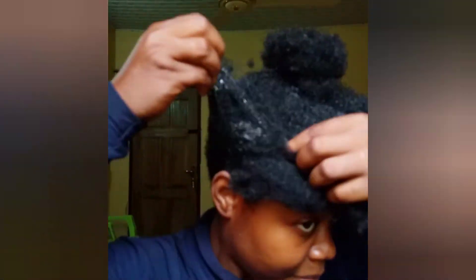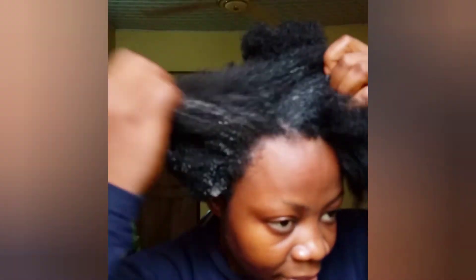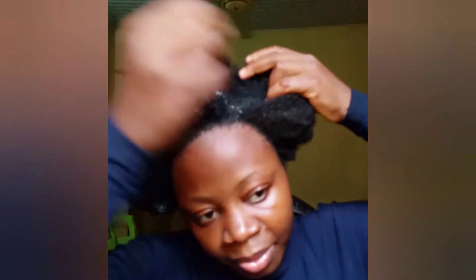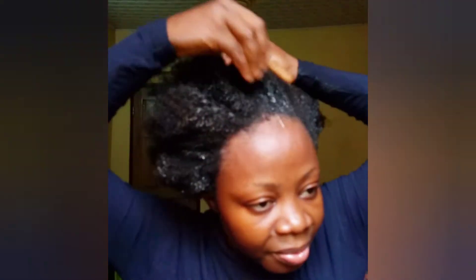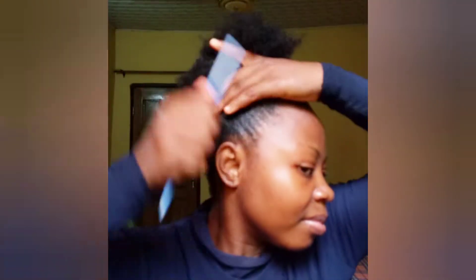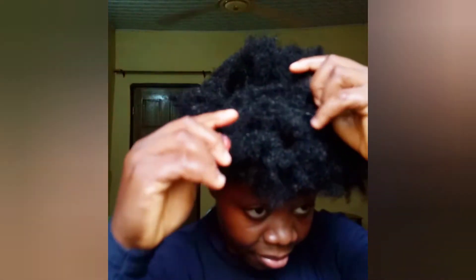I'm applying gel by rubbing it everywhere — sectioning the hair and rubbing it in. If I don't do it this way, the hair will never lay down flat or be slick, especially because it's natural hair. I noticed eco gel has two types: a fake one and the original. For a long time I didn't realize I was buying the fake one, but the one I have now is the original. I use my edge control to support it.